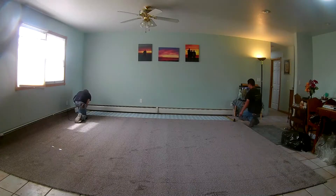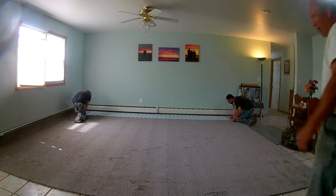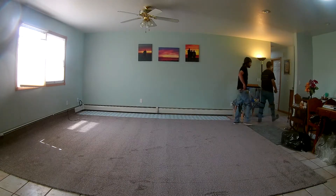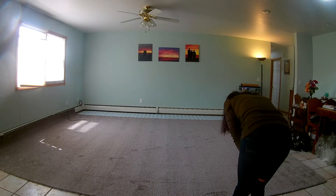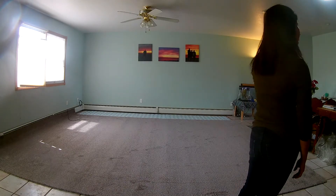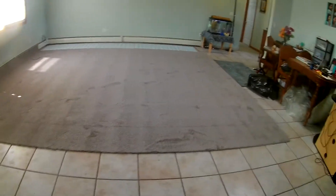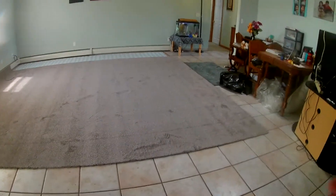If you look at the carpet up close, it looks like it has more green in it. But when you look at it from afar it's just kind of beautiful — that's what it really looks like. All the colors kind of match. It actually looks really good with the paint we have in here. How are they going to put it in — like paper or glue it?